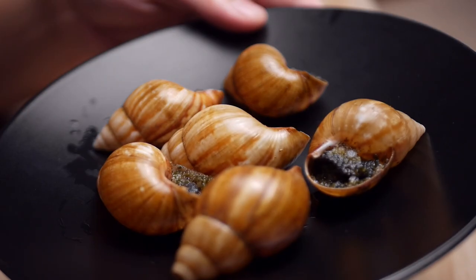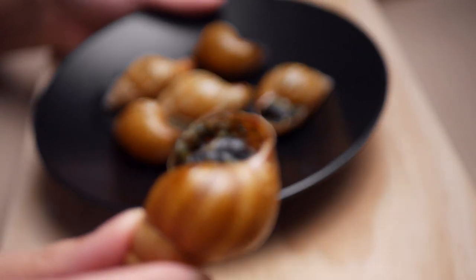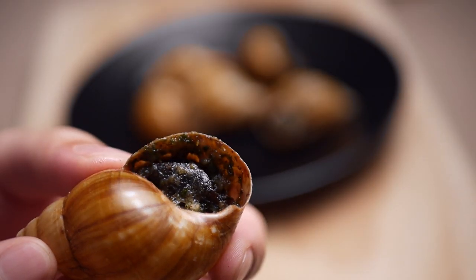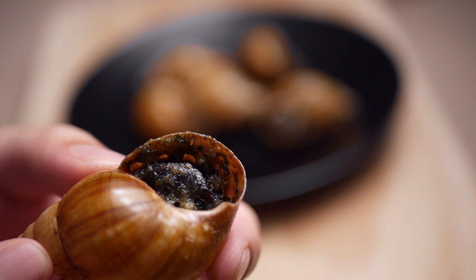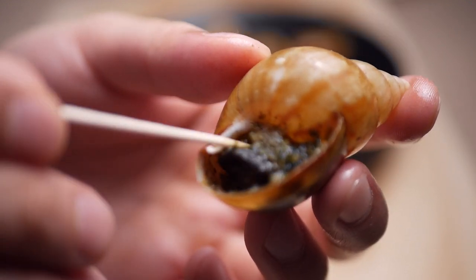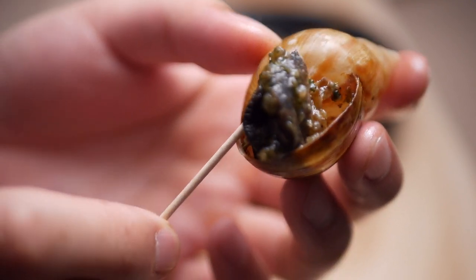All right, fresh out the oven. Personally, they're not very hot to the touch on the shells — they must have some thermodynamic properties that I am unaware of. They don't look too bad and they don't smell bad either; they smell pretty good, I can't even lie. Here is a close-up of one of the cooked ones — you can see a little morsel in there just coated with some sauce.